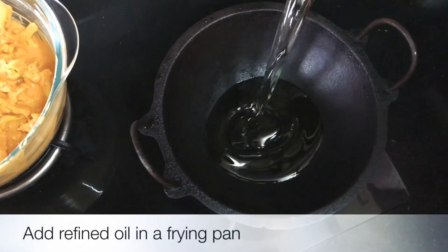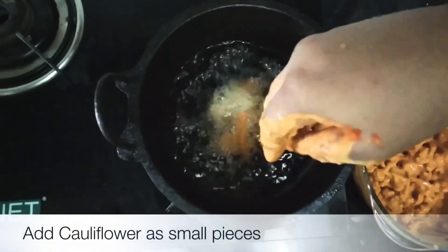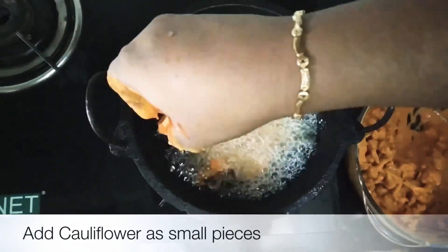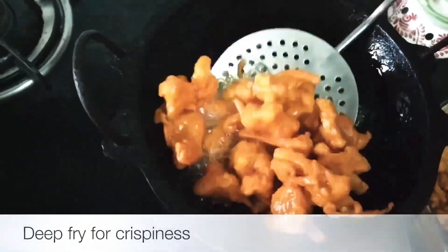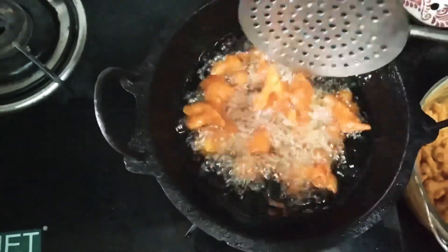Heat the oil in a pan and deep fry the cauliflower until it becomes crispy. We will cook a crispy cauliflower fry.